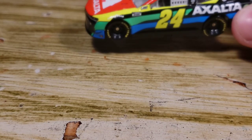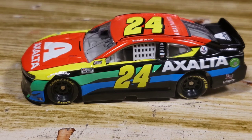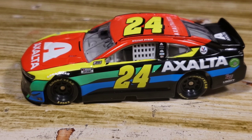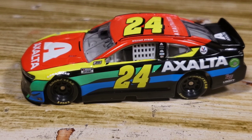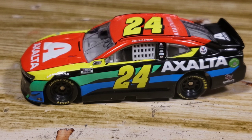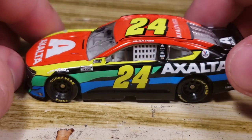For the actual diecast — this was a paint scheme I did not like at the beginning. I thought it was horrendous, ugly, terrible. But over time, it's still not my favorite, but it's gotten a whole lot better versus when I first saw it. When I first saw it I was like, that thing is the worst paint scheme in 2021. But now that it actually ran and I've seen it on TV, it's really not that bad. Let's go ahead and take a look. Got Axalta right there — I kind of wish they had a little black outline around the text.